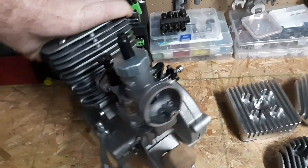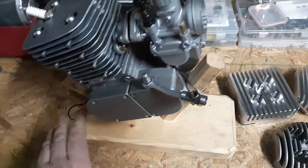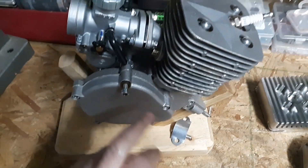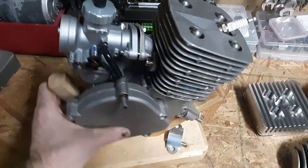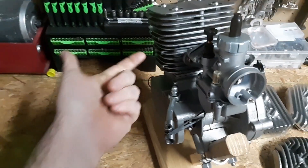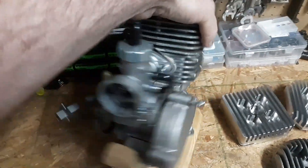My magneto came dead — DOA, right on the spot, open coil. They actually had the magnet on backwards, which I thought was hilarious. It was literally turned to the 11 o'clock position instead of 1 o'clock at top dead center.